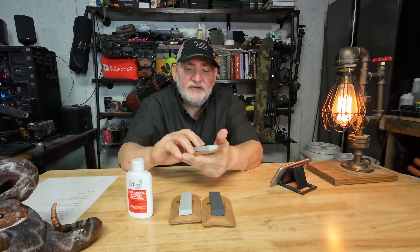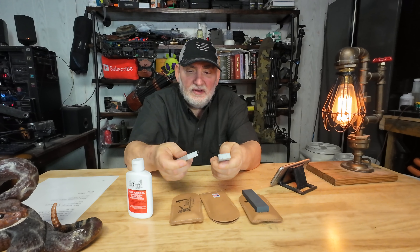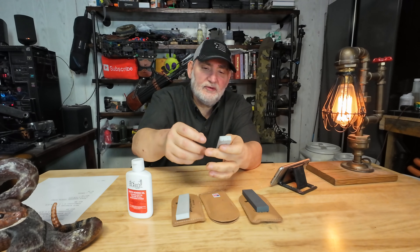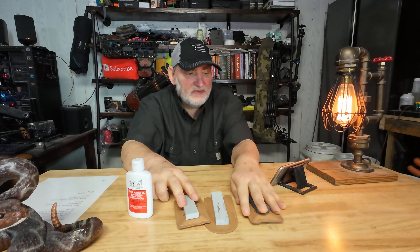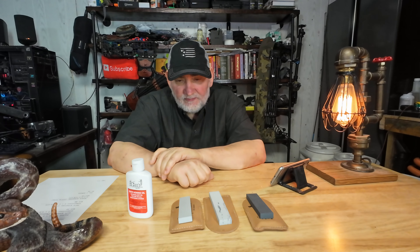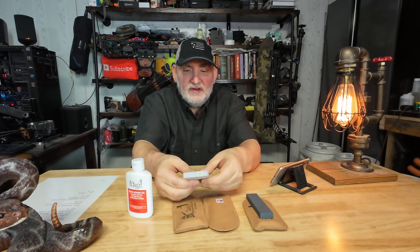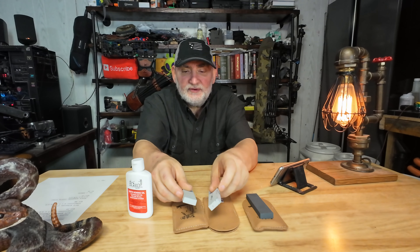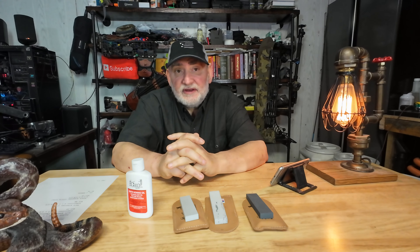I'm going to organize these with the black on the left. This one's a little rougher, there's my medium. So that's basically how they're set up. Now, they are four inches. You look at them and think that's not very big — and it's not.